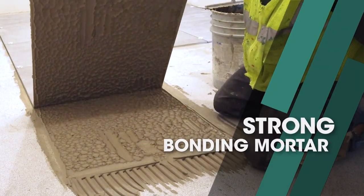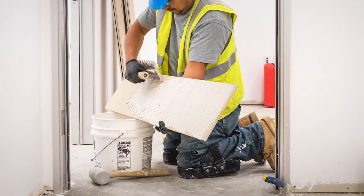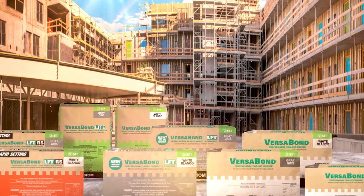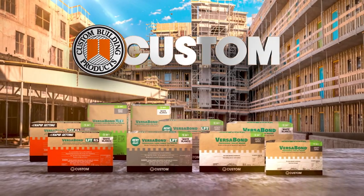Whether you need a strong bonding mortar for large and heavy tile, cold weather installations, or the special needs of reuse projects, VersaBond has a hard-working solution. The new and improved VersaBond family completes your stable of workhorse mortars. Only from Custom Building Products.